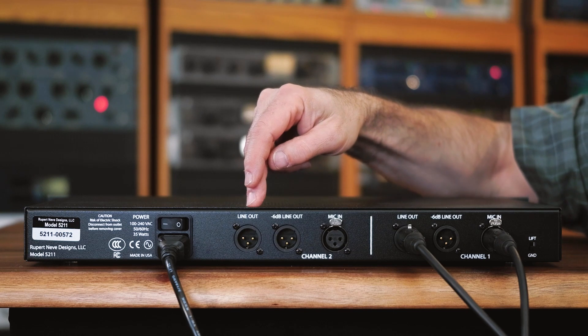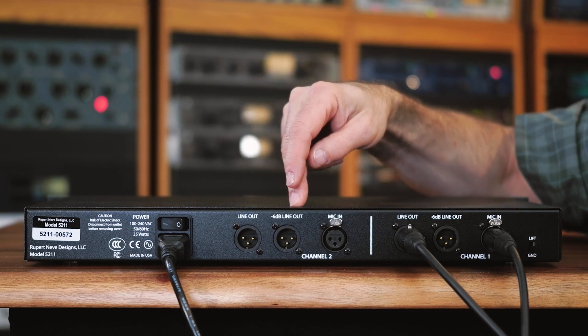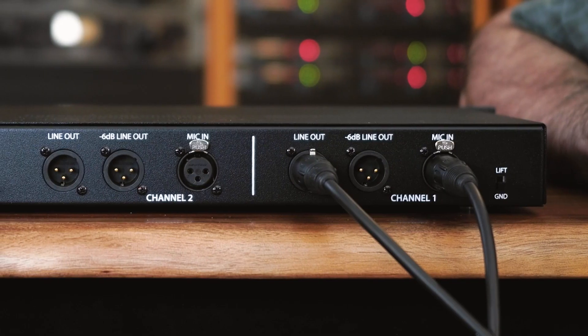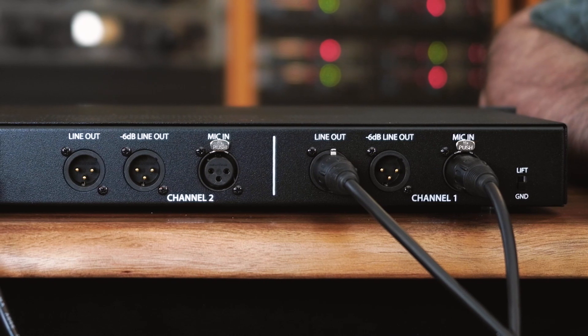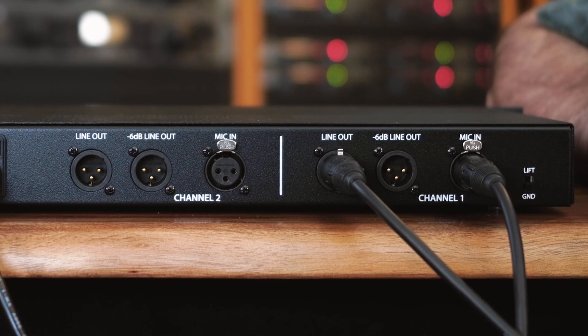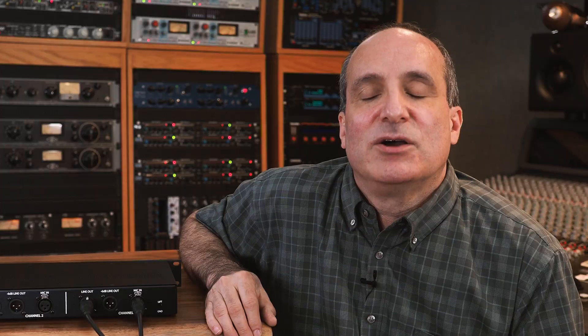There's another very special feature of the 5211 — there are two outputs on each channel: the plus 26 dBu full level output and a negative 6 dB output. They are both active at the same time. The negative 6 output is for connecting pieces of gear that can only handle plus 20 dBu on the input side. This includes the Universal Audio Apollo series, the Focusrite Scarlett series, the Presonus interfaces, the Lynx Auroras, and many other popular bus-powered interfaces. Please check the owner's manual for your interface to see which output is the best connectivity for you.